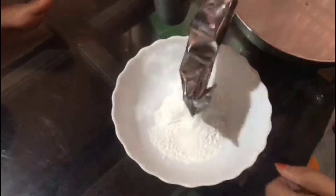Let's add 100 grams of Crustian Crumb powder. The bowl is ready for a spoon.